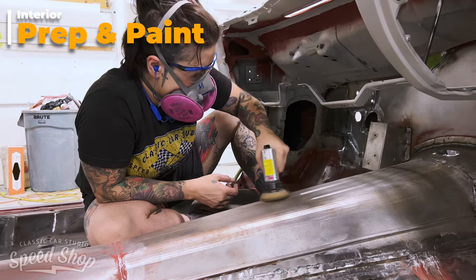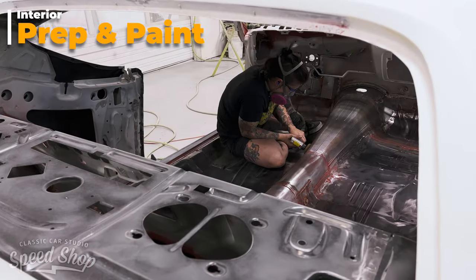The interior of the car will require scuffing and sanding before we finish the outside.